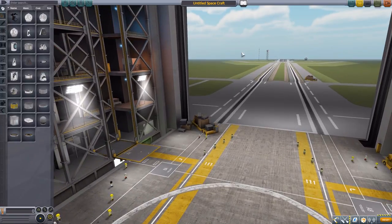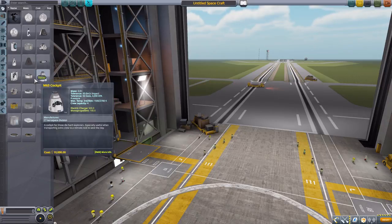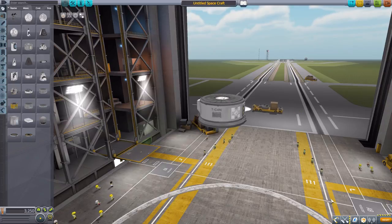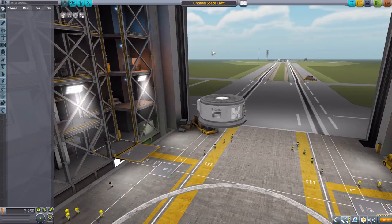Let's jump right into the Vehicle Assembly Building and have a look at what we get. It does have a dependency of Infernal Robotics, as with pretty much every robotics mod we've ever looked at, so you will need that installed. It is also compatible with a few others such as Hullcam and Raster Prop Monitor, but the only actual dependency is Infernal Robotics.